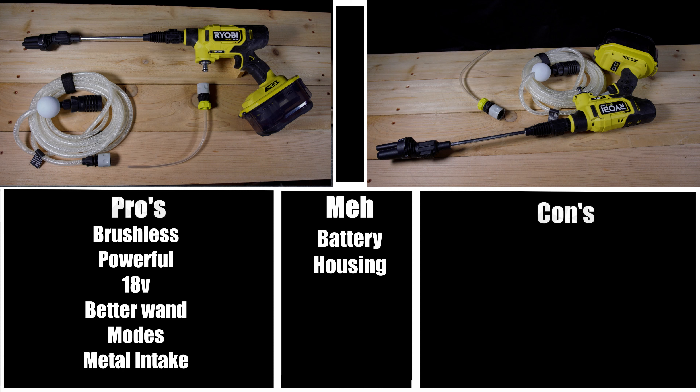The only "meh" is the battery housing. It'll be useful for certain individuals, but for me personally it adds too much bulk to the tool. I don't think it's necessarily needed for most people, though if you work around water regularly it could be a valuable asset.